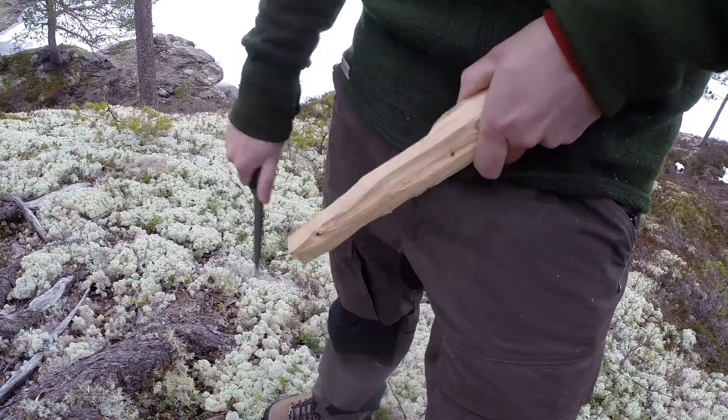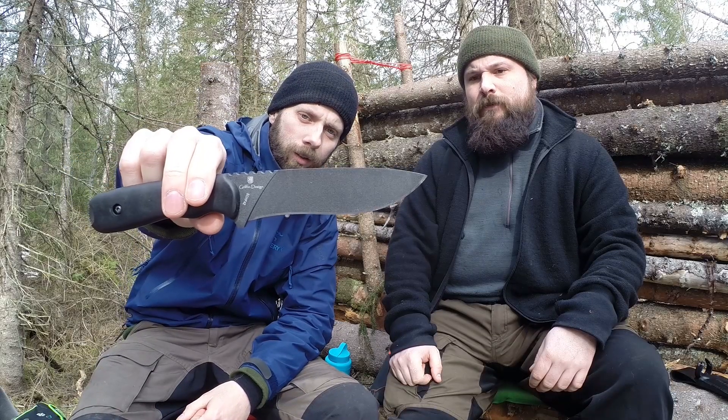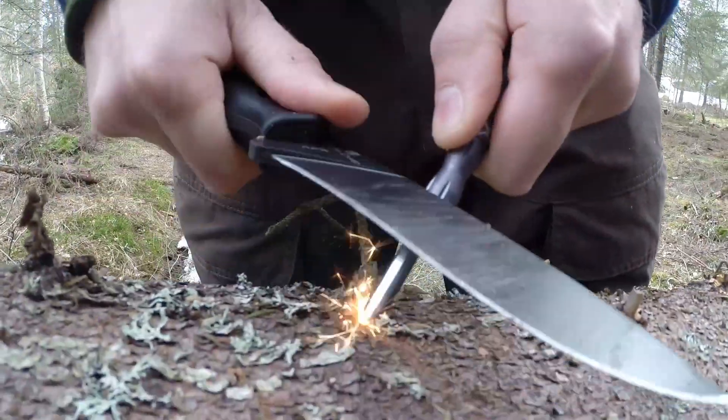On performance — it has a slight recurve and a 90-degree spine, so it took to fire steel very well, no problems at all. The coating came off a little bit, but that's to be expected when you strike fire steel on your knives with the coating.